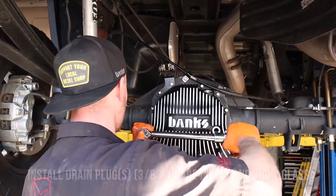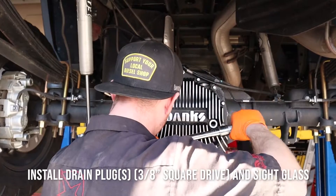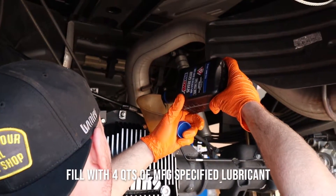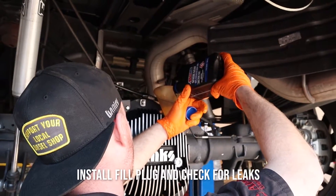Install drain plugs using a 3 1/8 inch square drive, and install the sight glass. Fill with manufacturer's specified lubricant. Install the fill plug and check for leaks.